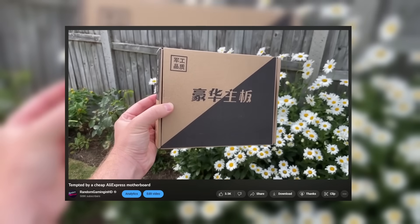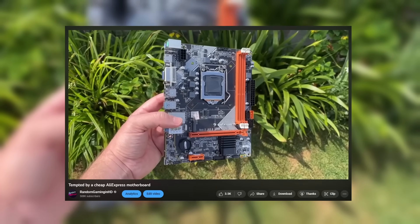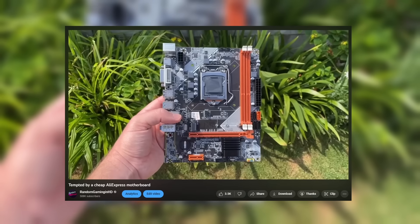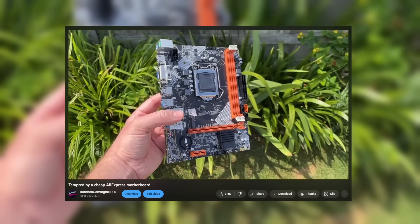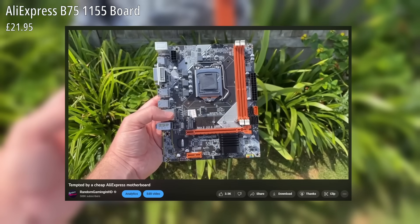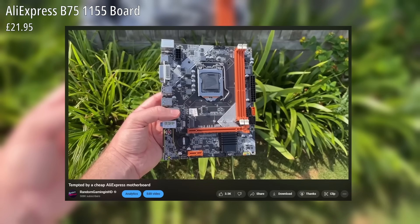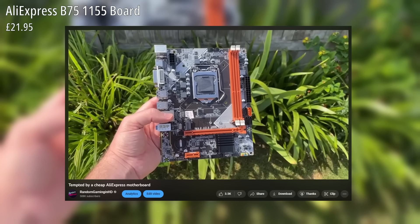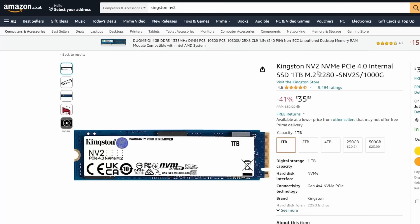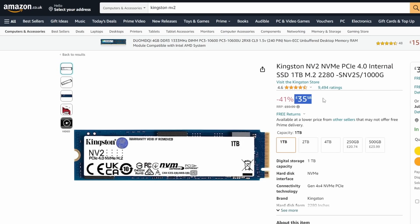Hello everyone and welcome to another video. I recently made a video about the cheap socket 1155 motherboard I got from AliExpress, and today we'll be using this board in a cheap PC build. This compact B75 board cost me £21.95 and has a handy M.2 slot, meaning it supports modern and cable-less NVMe hard drives — drives like the 1TB Kingston NV2, which seem to be falling in price all the time.